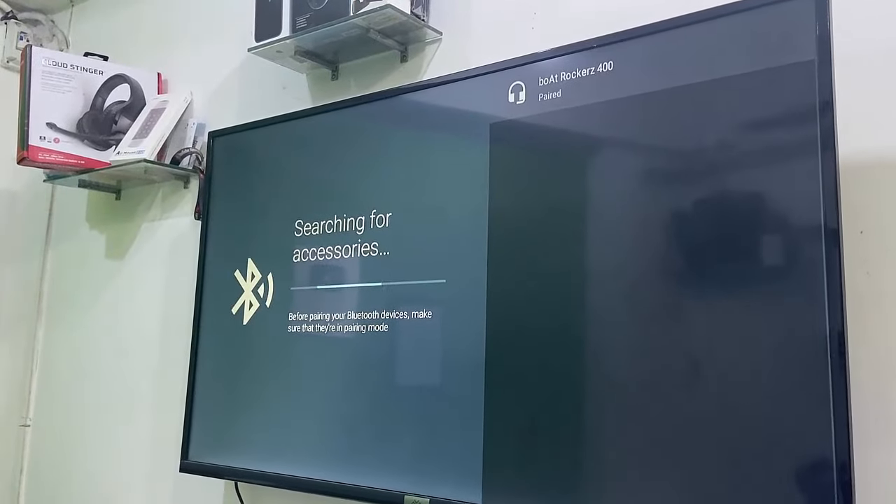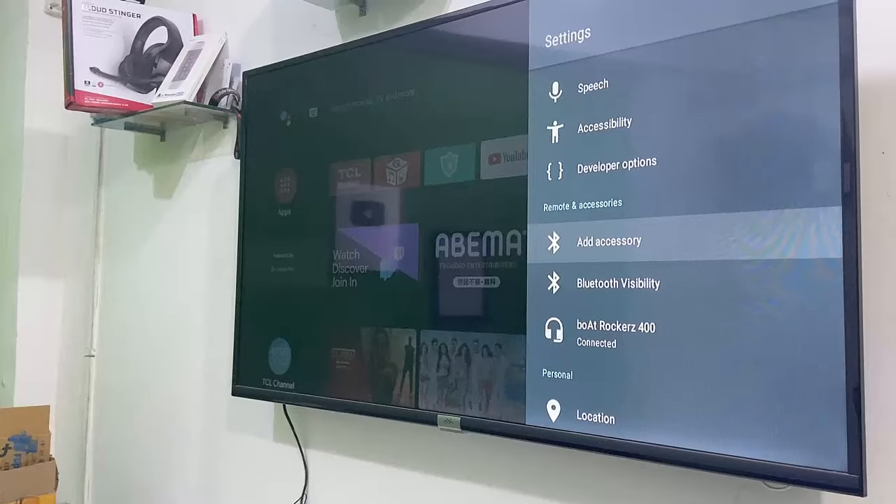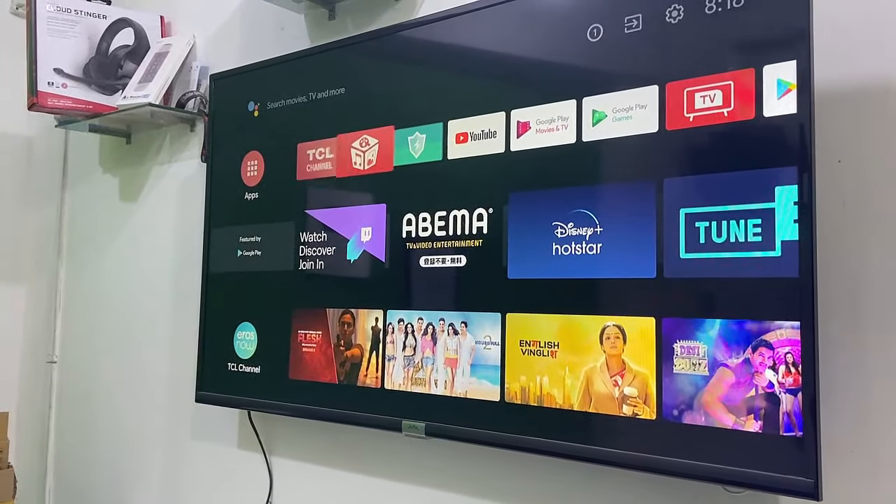Just select it and press OK from your remote. Your TV will start pairing your headset. It's now paired and connected. Your TV sound will now come through your connected headset.